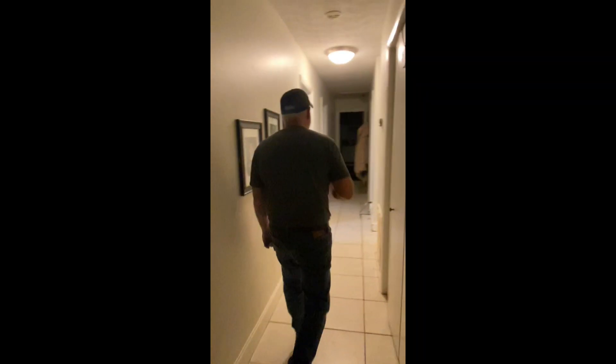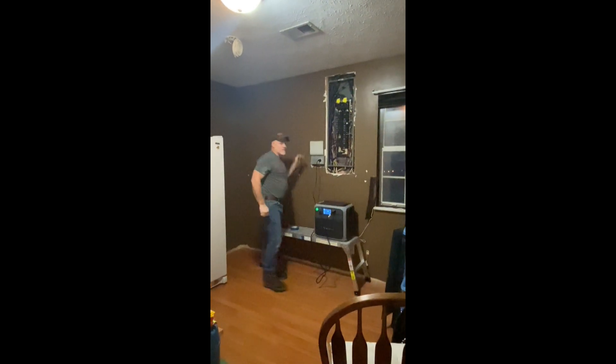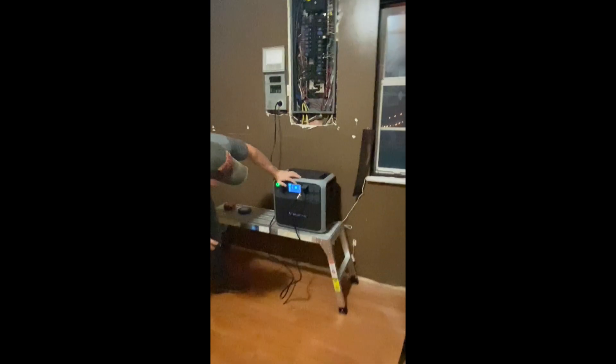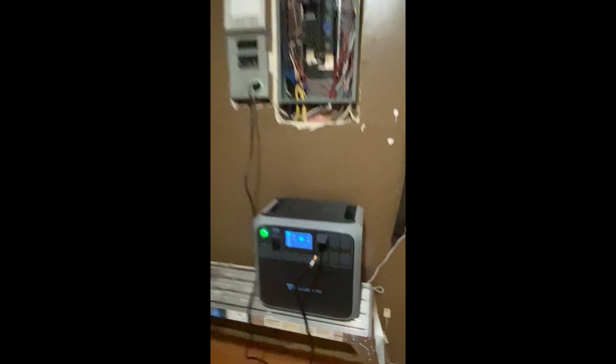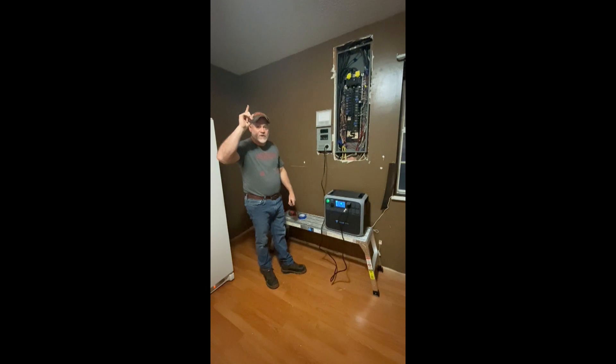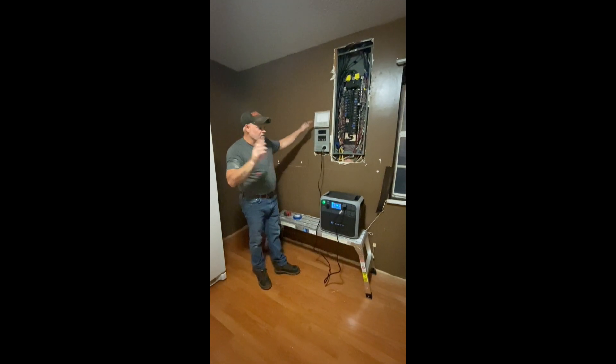Let's restore power, and here's the beauty of the transfer switch — we don't have to worry about switching any interlocks or anything like that. Power comes back on and we're good to go. Let's see what watts we're pulling: 288 watts right now. That will go up and down as our freezers and refrigerators kick on and off, so that's where the solar is going to come into play. We'll show you how that's going to work.